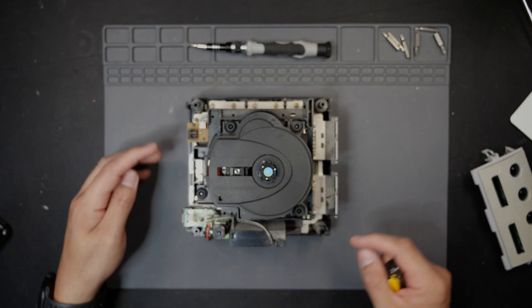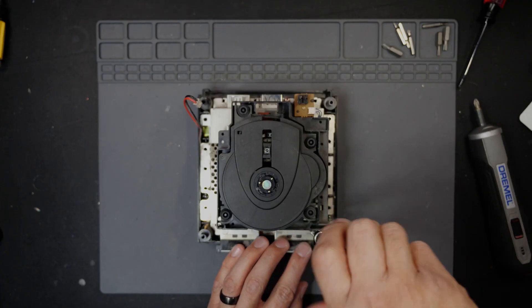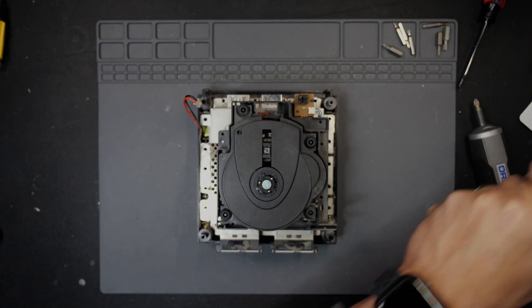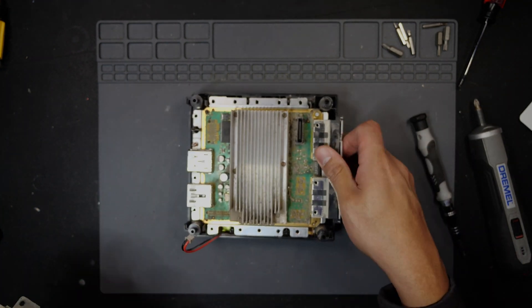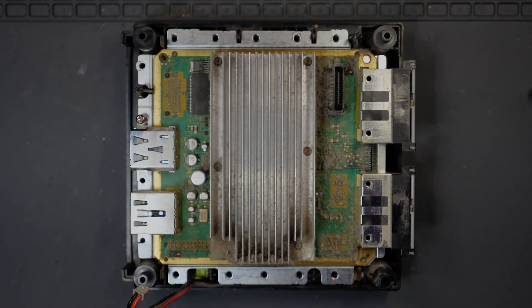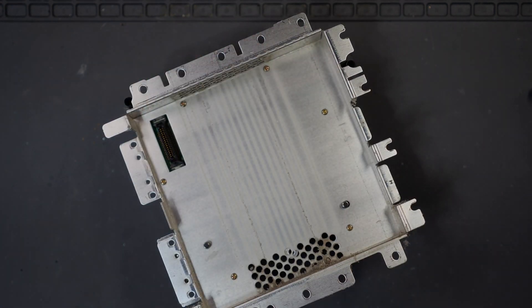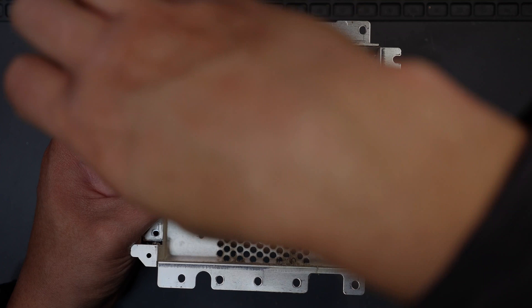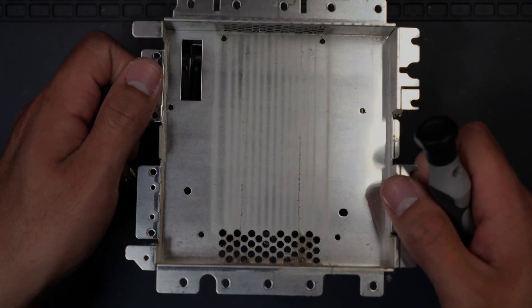We have about five screws on this side, four on this side, another five on this side, and four on the front. First things first, we'll take off the power and fan. There are six screws total — one, two, three, one, two, three — and the panel just pops right off.